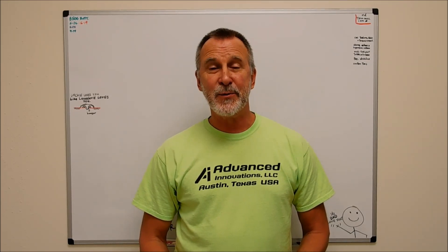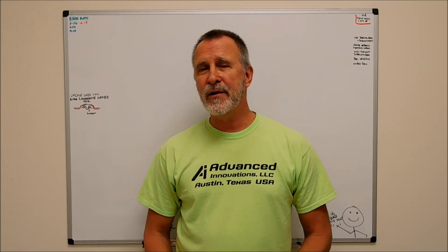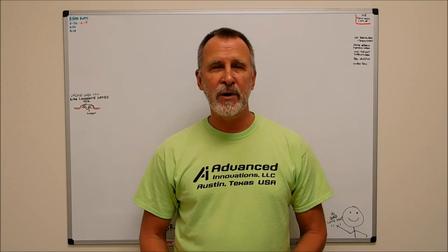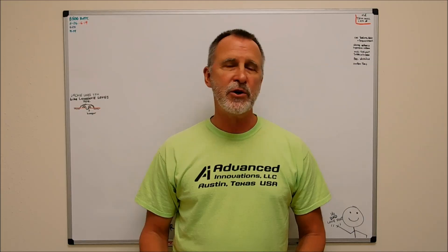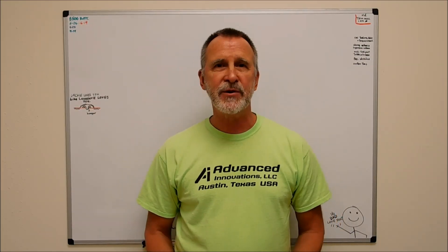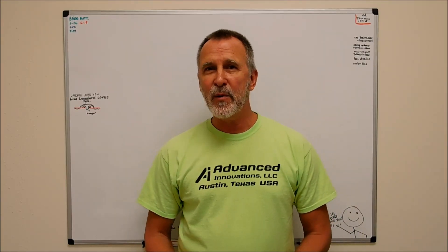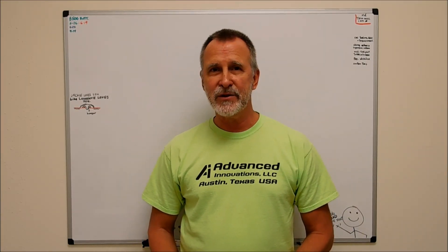Hey guys, Joe Pye here at Advanced Innovations. Welcome back to the shop. I'm going to show you a technique today that I learned a very long time ago and it was an aha moment for me. Very much like when you're working on a car and you struggle through something for hours trying to overcome a certain obstacle and then you find out that they make a tool for that that would have probably cut the job time down considerably and saved you a lot of patience and swearing.